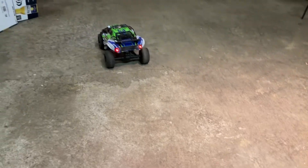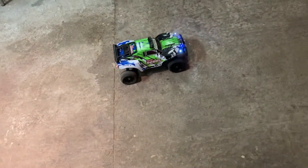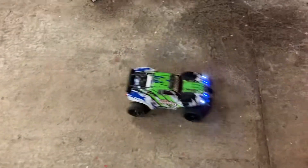It is only two wheel drive — it's like a little short course truck. Sweet little ride. I've enjoyed this truck a lot. I've had it for a long time. It's been through many phases in its life.